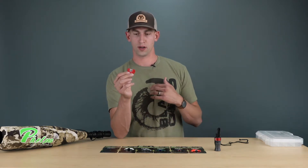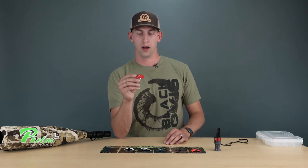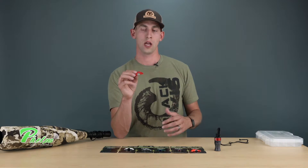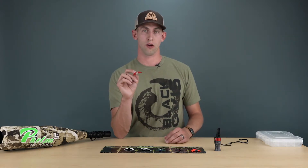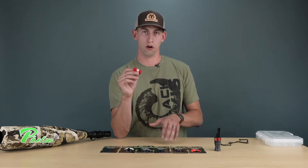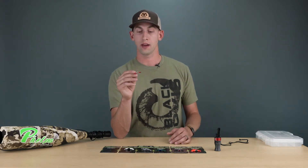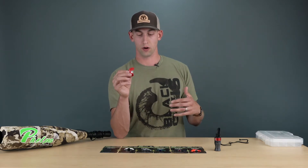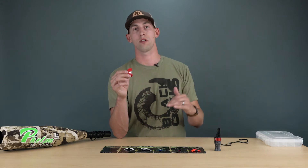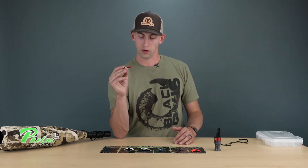For my style, I usually don't put a ton of air or pressure on the call, so this one's pretty difficult for me to operate. Honestly guys, if you haven't used diaphragm calls before, this wouldn't be the one I would start with. I would try out some that are a little easier, with less air and less tongue pressure to get a feel for it. Then if you develop into a guy that wants to put a ton of air through and get a ton of volume — really aggressive calling — this may be a great one to go to.